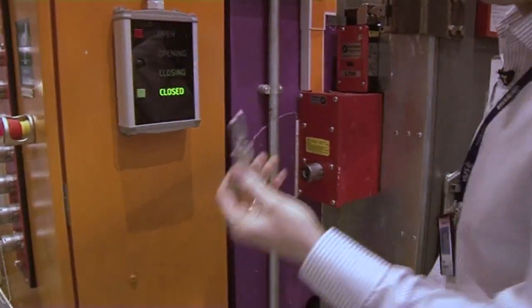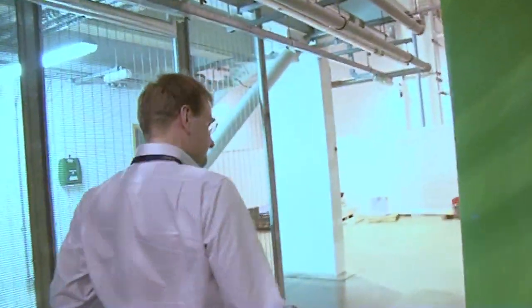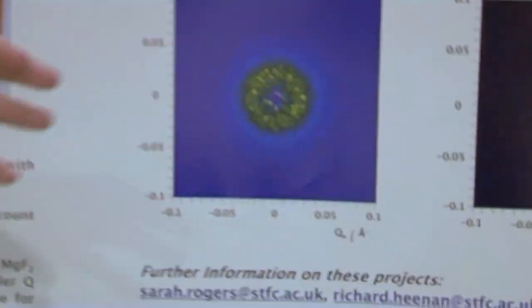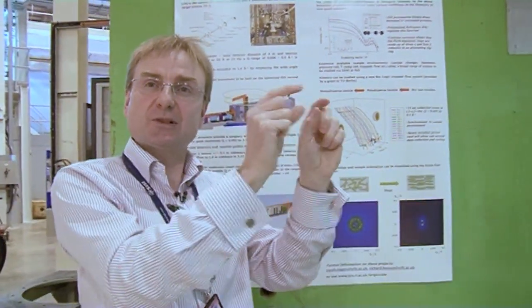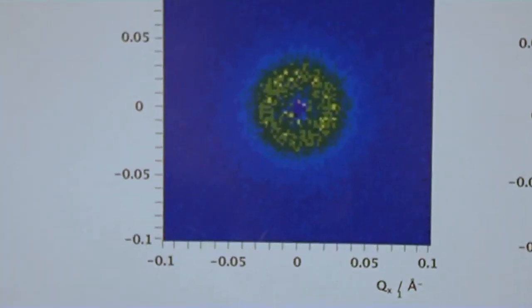We close the door and I release a key. I can then put the key into the press here. This instrument is SANS 2D, and it uses a technique known as small angle scattering. If you've ever looked at a car's headlight on a foggy night and you see rings of scattering — that's small angle scattering of light. But light has a much longer wavelength than neutrons, so those particles are much bigger — you're looking at the water droplets in the vapor. We have neutrons, so we can look at objects that are nanometre in length scale. And so what we're expecting to see, if we put a detector in the beam, are patterns that look like this.